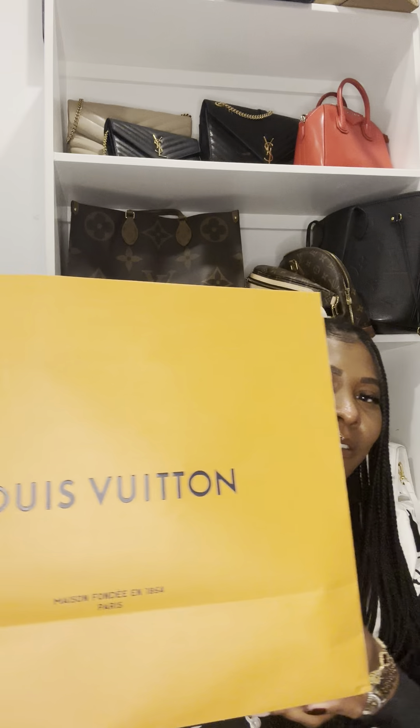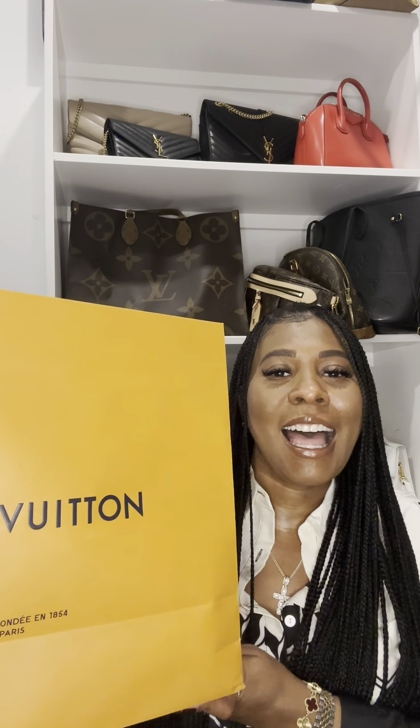I am obsessed, y'all. So I'm going to open it and share this with you guys, and kind of give you a brief rundown of some of the specs of the bag. So I saved it — I went over to Louis Vuitton in Houston, Galleria.